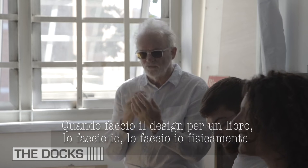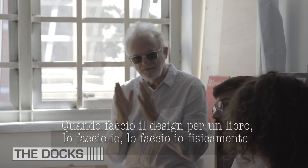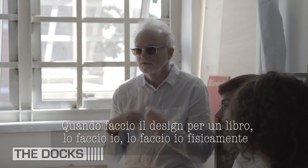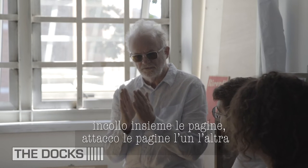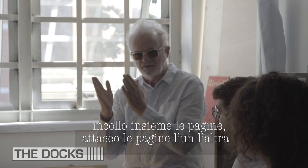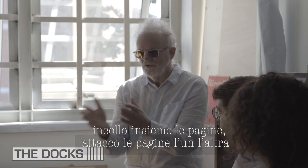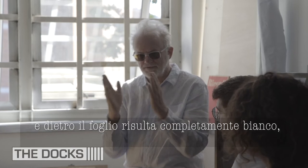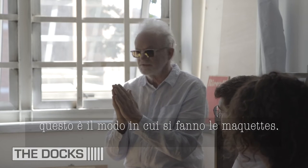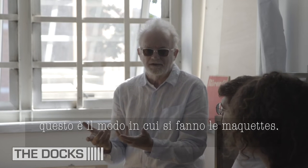When I design a book, I physically make it from color photocopies, stuck together — every page stuck. When you open it up you have photo, photo. On the back it's completely white, and then you put some glue on it, stick it together, and it holds itself together. This is how to make a book maquette, a book model.